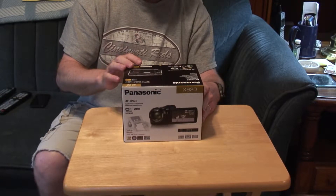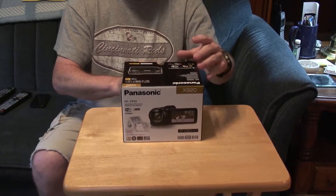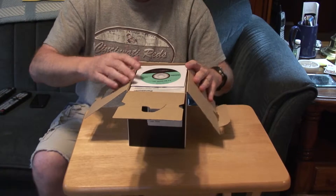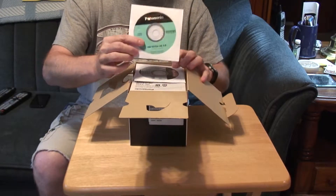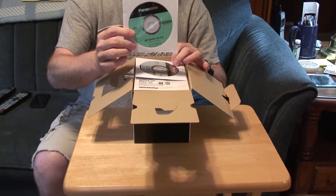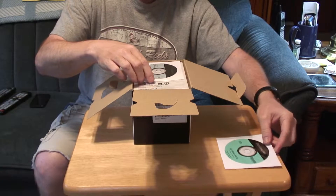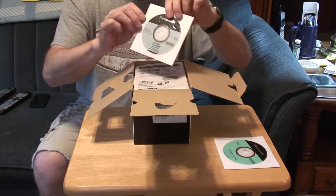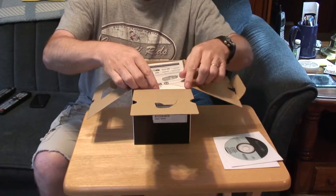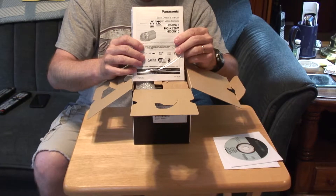Unboxing the HC-X920 from Panasonic. Let's see what's in the box. First thing is the DVD for DVD Writer AE 5.0. Second is software for the camera. The owner's manual.